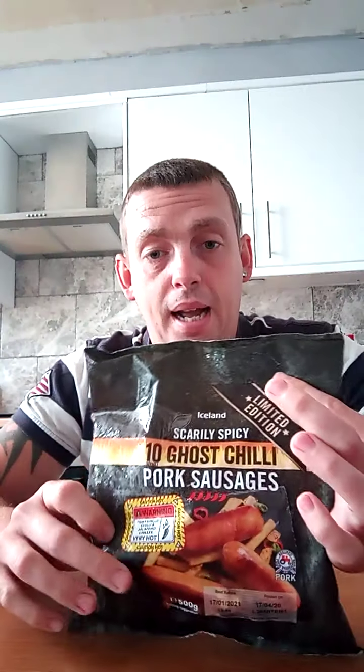So it says you can cook from frozen either in the oven for 25 to 28 minutes, you can pan fry them for 15 to 18 minutes, or you can put them on the grill for 18 to 20 minutes. I'm going to be putting them in the oven. The oven's on now. You get 10 in the bag but I'm just going to do 5 of these today, just trying them out. I'm going to be having my tea as well later on.